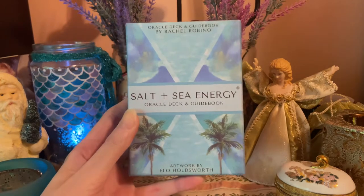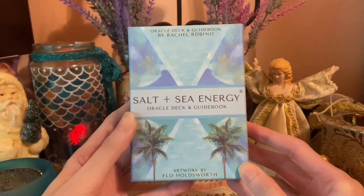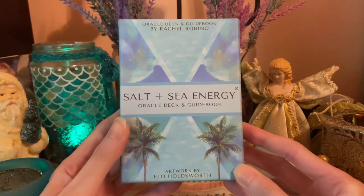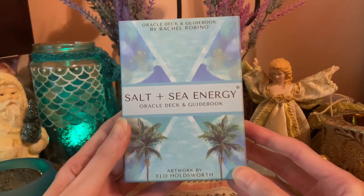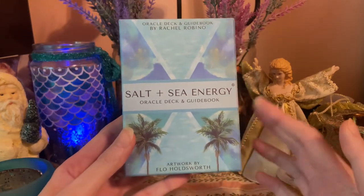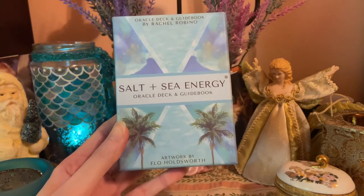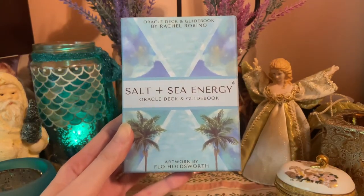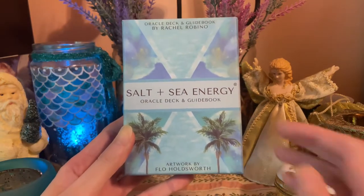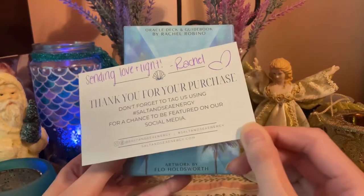Hey guys, welcome back to my channel. Thank you for being here. What I have to share with you today is the Salt and Sea Energy Oracle deck. I'm going to be doing a flip-through and unboxing of this deck. This is a deck I won in a contest recently — a draw from Salt and Sea Energy. This was sent to me in the mail by Rachel, so Rachel, thank you so much again for this. It's beautiful and I'm really looking forward to working with it.